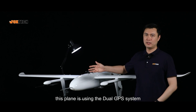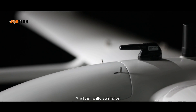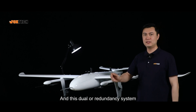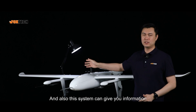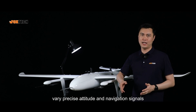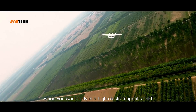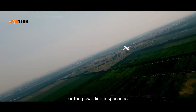This plane uses a dual GPS system — you can see two antennas — with two CAN F9P GPS modules built inside. This dual redundancy system provides very good reliability, delivering precise attitude and navigation signals. It's especially helpful when flying in high electromagnetic field environments, such as missions over iron mines or power line inspections.